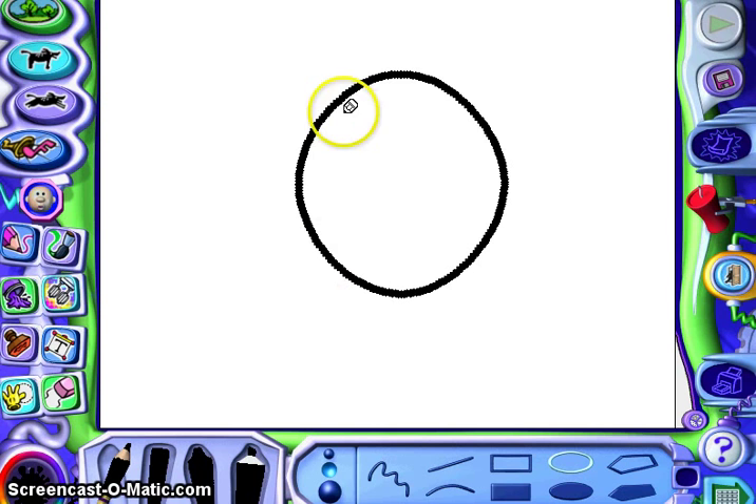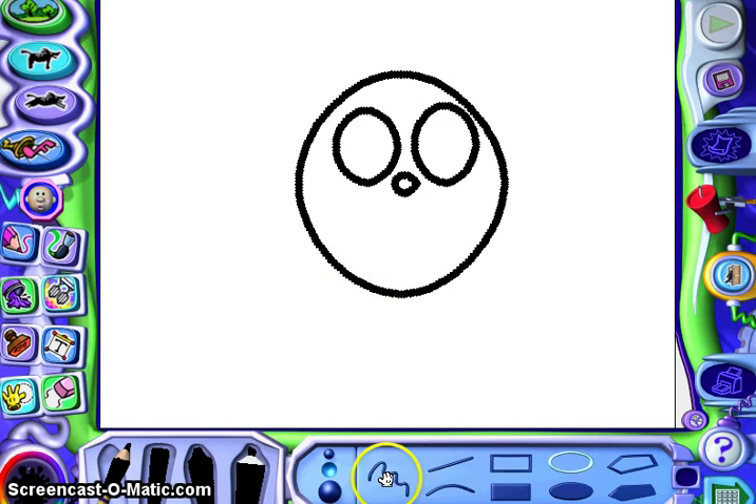I'm going to put it about there in the middle, and he's going to have some really nice big eyes. These guys don't have very big noses — just going to put a little cute nose on them. And then if I click my squiggly line tool — that's called the free draw tool — I'm going to put a really big smile.